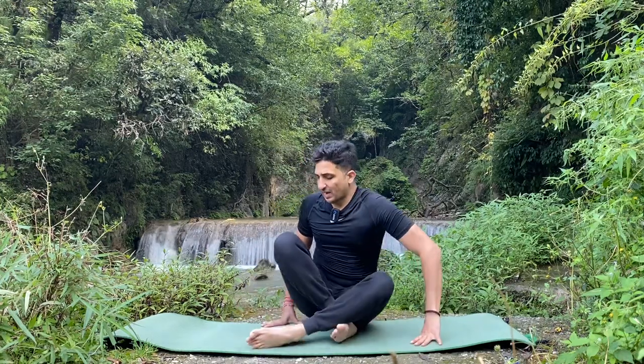Namaste, welcome to Jai Yoga. I'm Master Jay. Today in a beautiful mountain view we will do some practice for hip opening. I will show you some positions and postures which are very good for your hip flexibility. Please start with me.